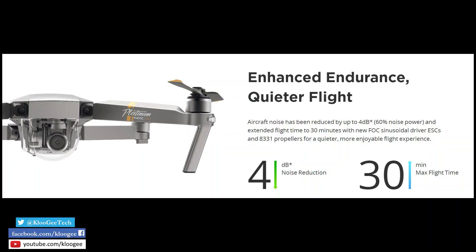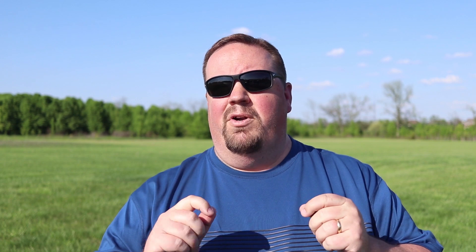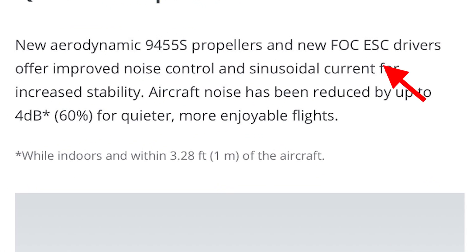I think they're going to sell a ton of these though, because they made two updates that people are really going to love. The first one is they basically applied the Mavic Pro Platinum updates to the Phantom 4 Pro — updated electronic speed controllers and propellers in a very similar fashion. DJI claims a four decibel decrease in noise. Decibels are logarithmic, so four decibels is actually pretty significant. It's a combination of updated propeller design as well as the ESCs, the electronic speed controllers.